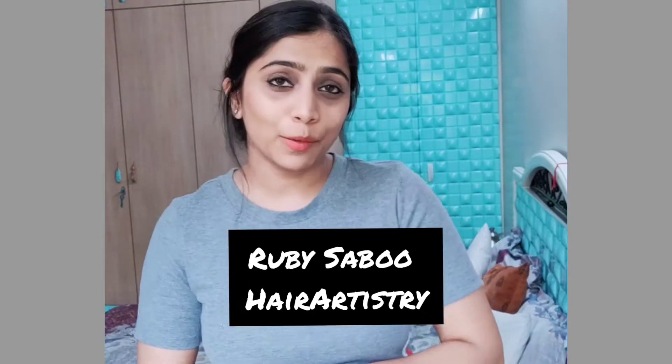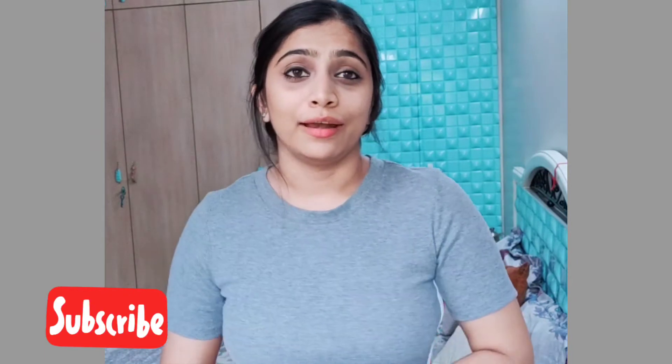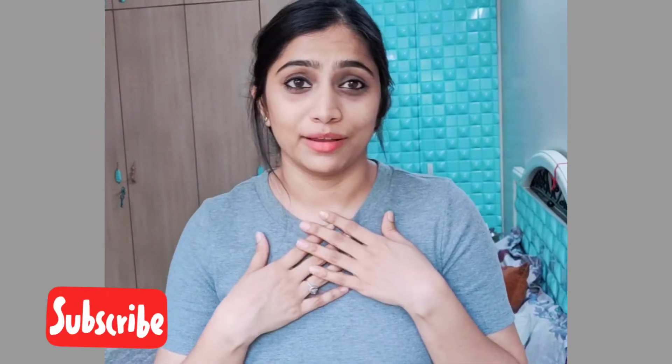Hey guys, it's Ruby, welcome back to my channel. Today I'm going to teach you this messy bun design I have created myself, especially for those who always tell me they can't make my hairstyles because of their hair type. Whether you have long hair, short hair, less volume, more volume, or frizzy hair — whatever type of hair it is, you can definitely make this hairstyle. So let's get started.